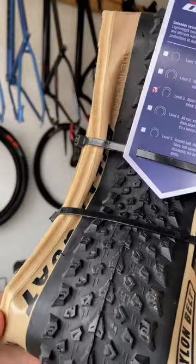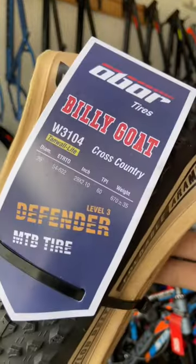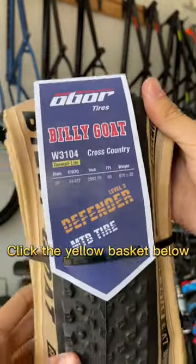Defend your mountain biking adventures with the Ober Tire's Billy Goat Defender — elevate your off-road experience and ride with confidence.